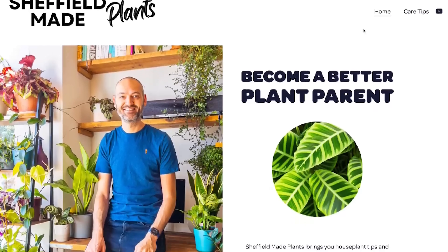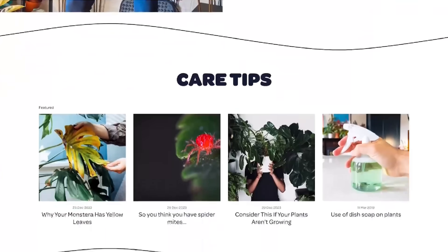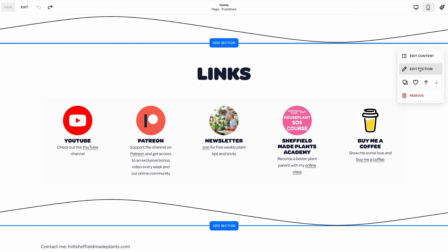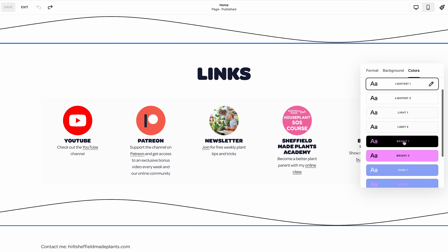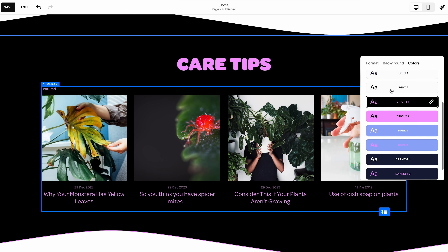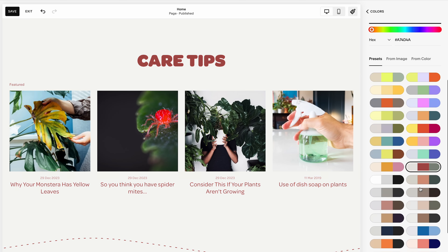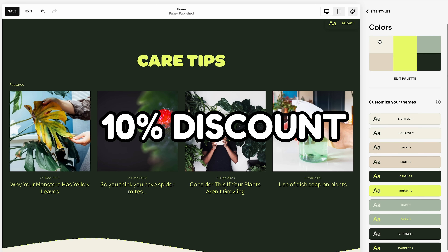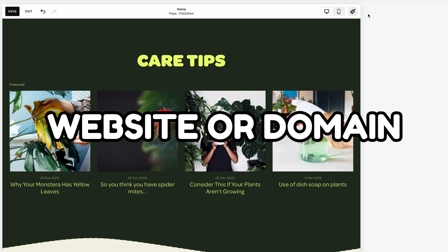Did you know that Sheffield Made Plants has its very own website? Using Squarespace to set it all up was a breeze, and Squarespace have actually sponsored this video. I had no idea where to even begin with all this website malarkey, but Squarespace made it all so easy with easy-to-use templates and tools to make it all look pretty and actually function like a website. Head over to squarespace.com for a free trial, and when you're ready to launch your very own little empire, follow my link in the description to bag yourself a 10% discount off your first purchase of a website or domain. Happy creating.